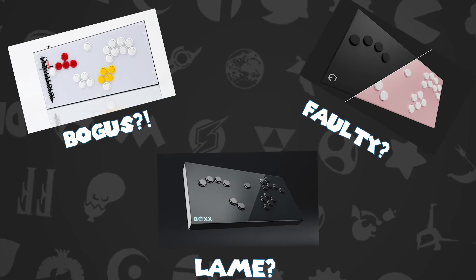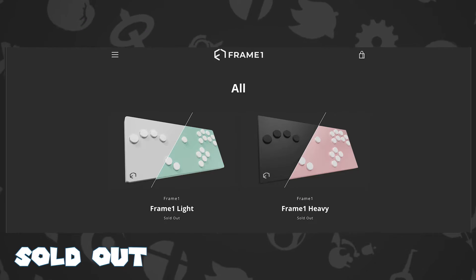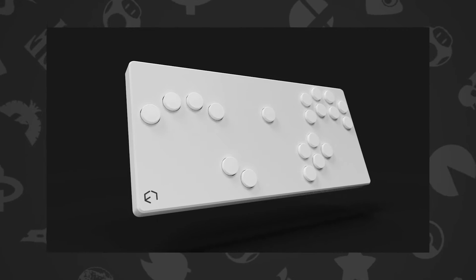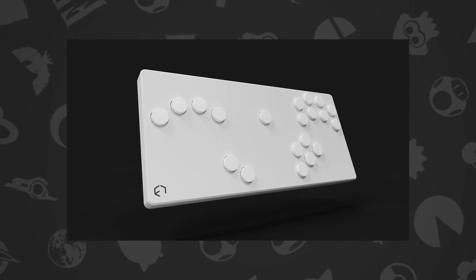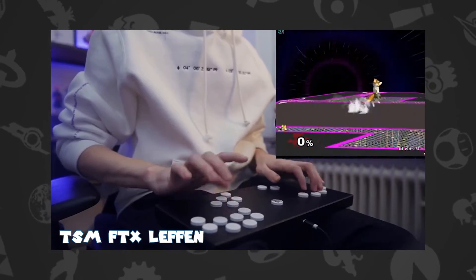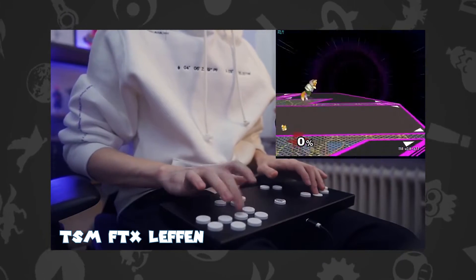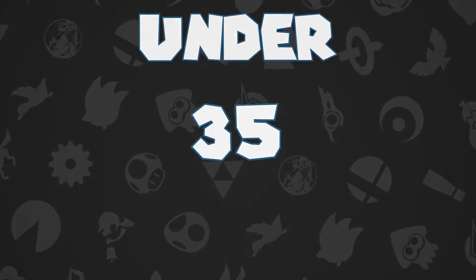But they all have one problem in common: they're very expensive and or hard to obtain. The cheapest one being the Frame 1 Lite, which is currently sold out, but usually comes in at a price of $150. Every other controller mentioned comes in at over $230 and may or may not be available. So let's make one for under $35.